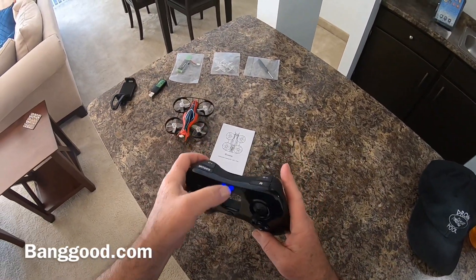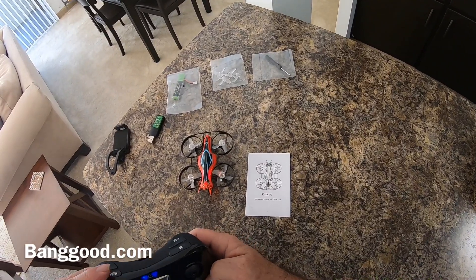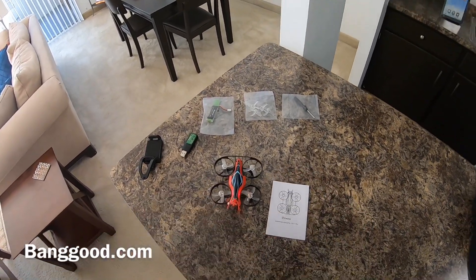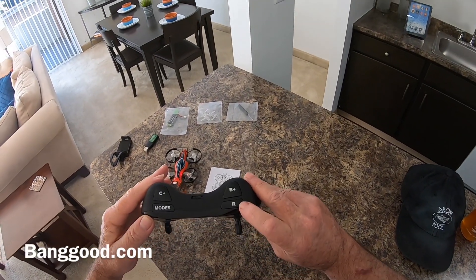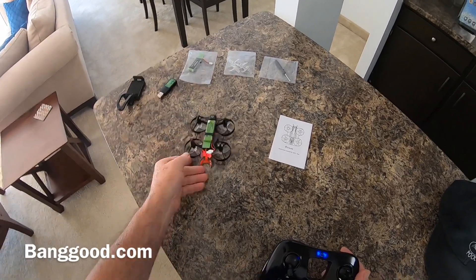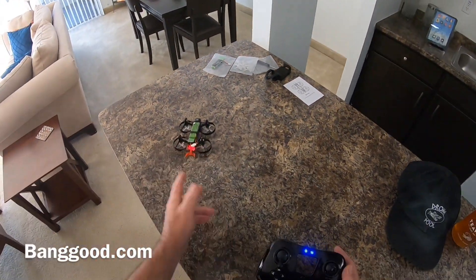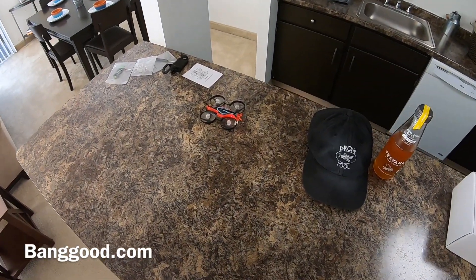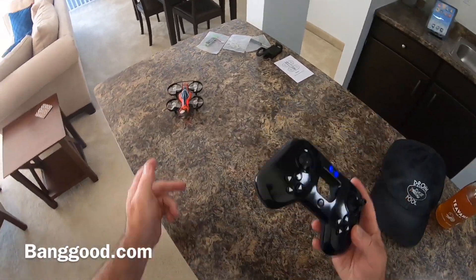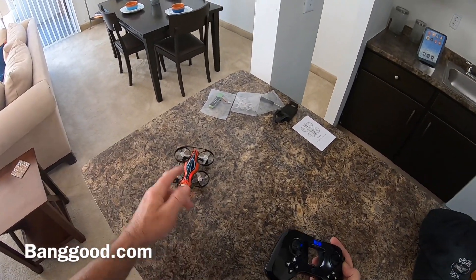I've plugged it in and turned on the transmitter to bind it up. Here are the modes: the second switch is for horizon mode, the third is for acro, and the first is for regular flight. The button on the side is for the rates, and you hold it in for turtle mode. So I'll flip it over to show you — if you're out flying and it flips over, you just hold that button in and it flips back over like that. It also arms the motors.